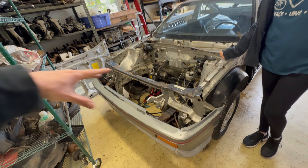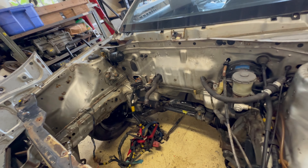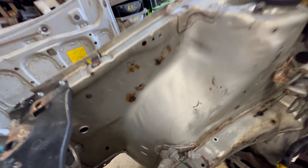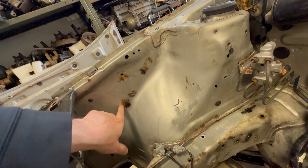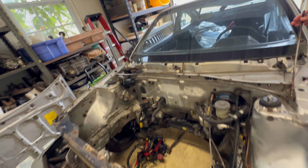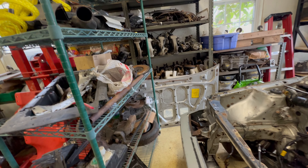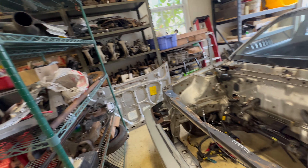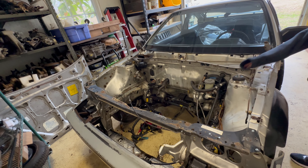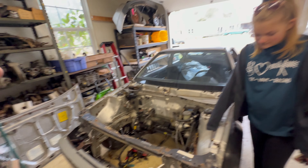Next time we come over we're going to be sanding this all down, getting all this rust out of here, and prepping this for some paint — probably painting it the same color. All this needs to be grinded down, then we'll prime it, do some rust prohibitor, and go from there. That little hood over there — we need to get the hood on, but once we get the engine in we're going to be building that here soon. Stay tuned for the next video — we're doing more work on the CRX.